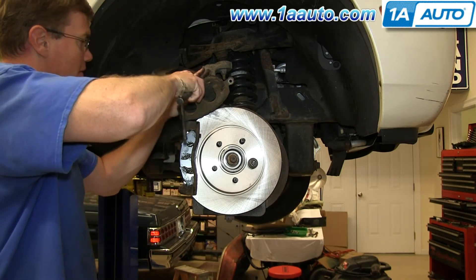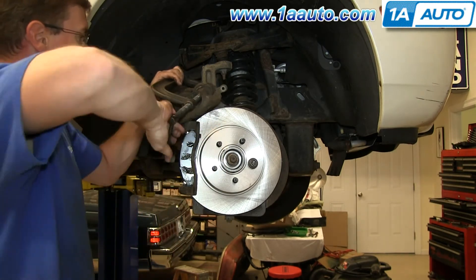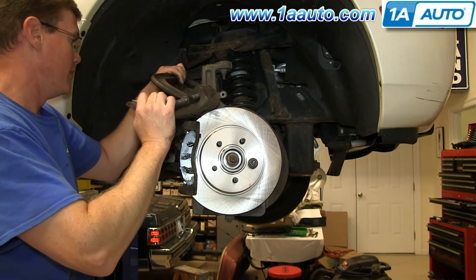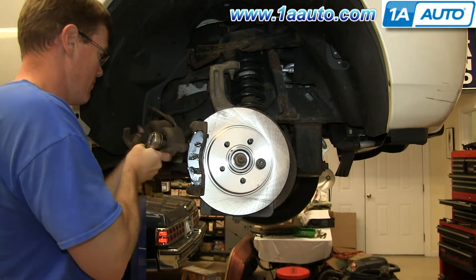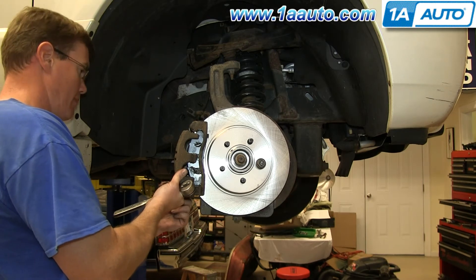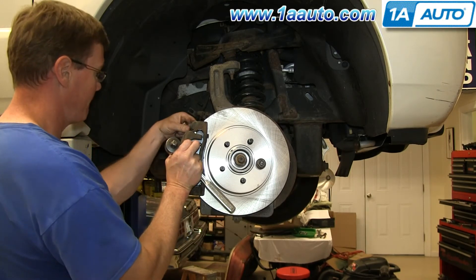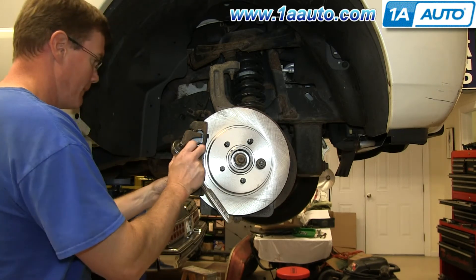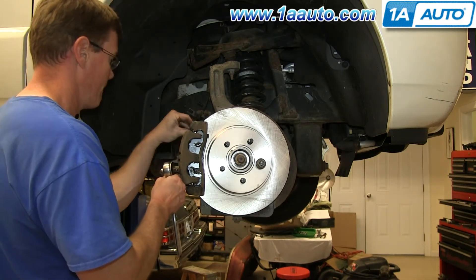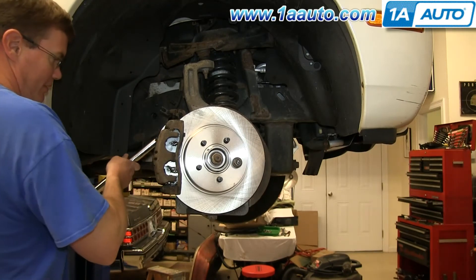Now remove your wire tie and pull your caliper back down. Then take one of your old brake pads and use the large C-clamp to push the pistons in on the caliper. Remove the C-clamp and the brake pad when the caliper pistons are pushed all the way in. Then take your caliper and push it back into place over your brake pads, making sure that the slides push down underneath and line up. Once they're lined up, replace those two 14mm bolts and tighten them up. Then torque both of those to 25 foot-pounds.